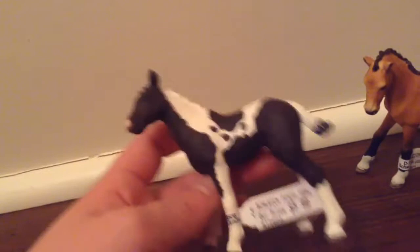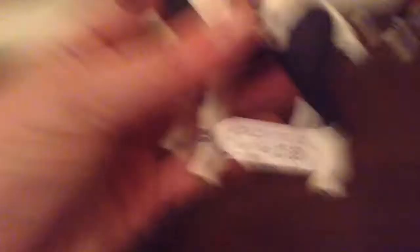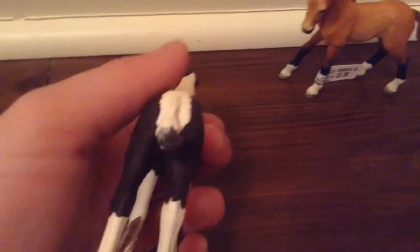We have the 2016 brand new Pinto Foal. He is a colt and his name is Black Cloud — one of the Horse Diaries book names, if you watch the Horse Diaries book review that I do. He is $6. He is black and white, has a pink muzzle, a white mane, and a white and black tail.